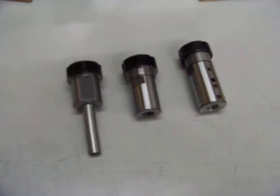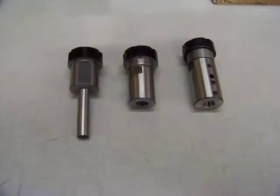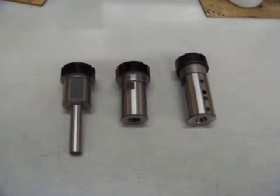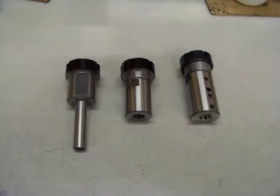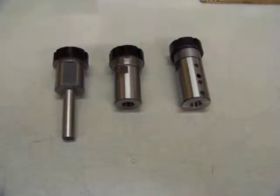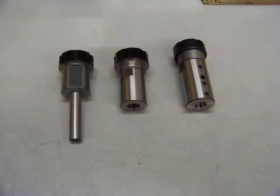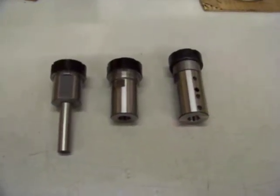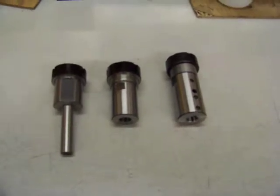Thank you for watching our videos. The three products in front of us are Auto Drill ER32 collet chucks. On the far left is an ER32 collet chuck with a half-inch round shank — this is to be loaded into an existing chuck or maybe another collet-style system. In the center is an ER32 collet chuck with a female Jacobs 33 or J33 taper in the back.